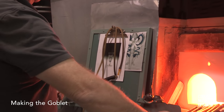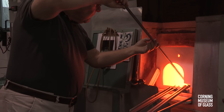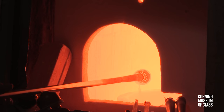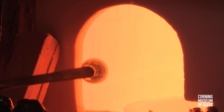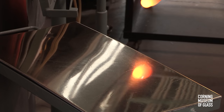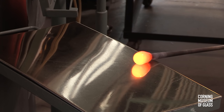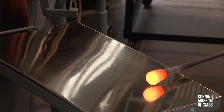The goblet begins with a gather of glass that will become the cup. The glass is shaped with gravity and centripetal force and is rolled back and forth on the metal table called the marver.